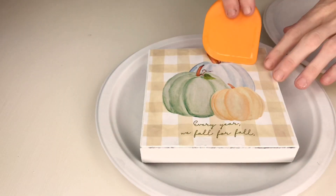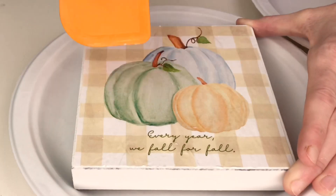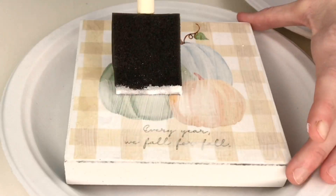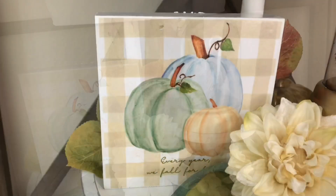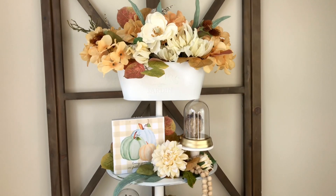Then I took my kitchen scraper and pressed the sign and paper together. The scraper tool helps remove any bubbles trapped under the paper and smooths it out. Once everything was adhered, I let it dry for about an hour before adding the top layer of Mod Podge. I added a liberal amount to the top surface and let it dry completely, which took a few hours. It was so easy and affordable — just a Dollar Tree sign, Mod Podge, and some paper. Adding customizable pieces really makes decorations look so much more high-end.